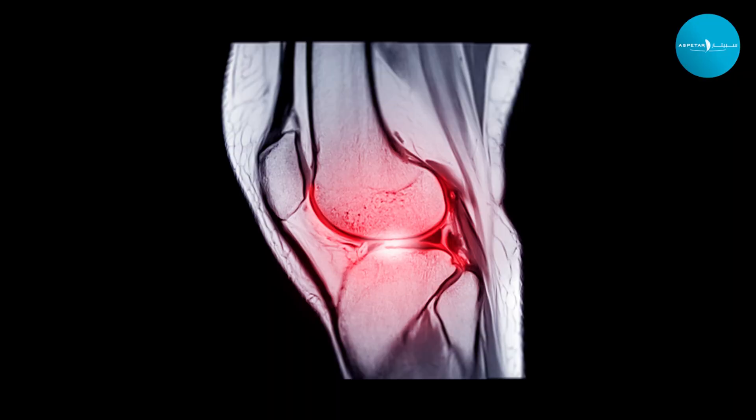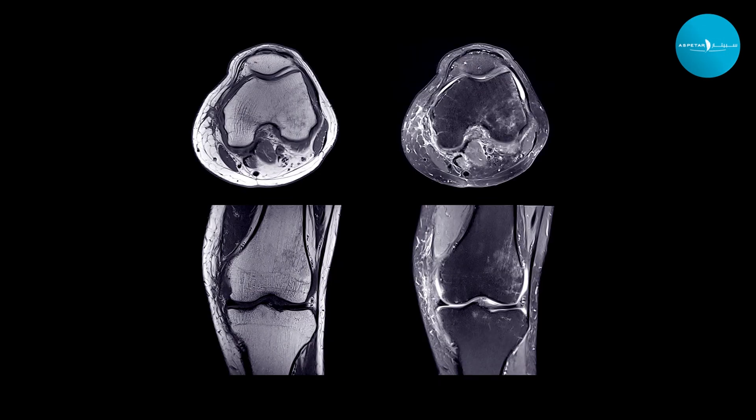ACL injuries are diagnosed first clinically—your physician or orthopedic surgeon should be able to diagnose an ACL injury through physical examination. In our philosophy, ACL injuries should be diagnosed clinically, and then an MRI is obtained to confirm the diagnosis. The MRI also shows any other injuries, such as a meniscus or cartilage injury, which can occur up to 50% of the time with ACL injuries.